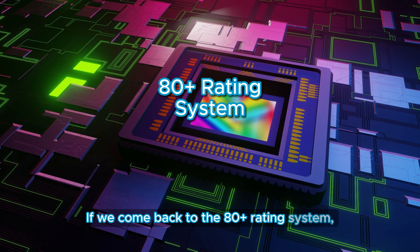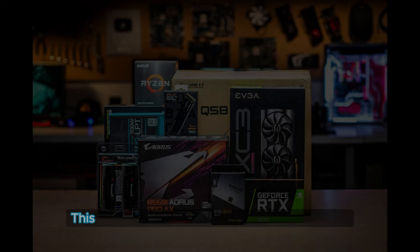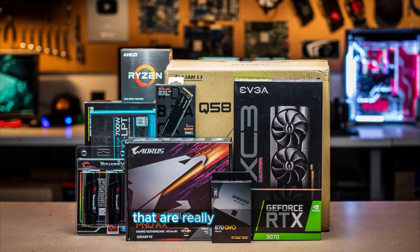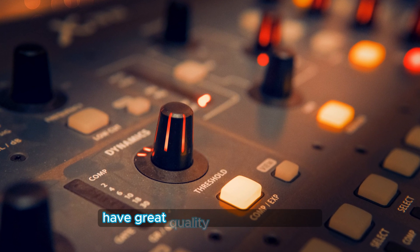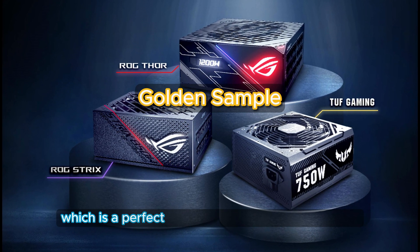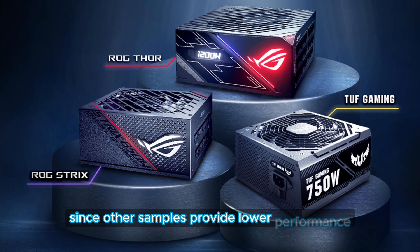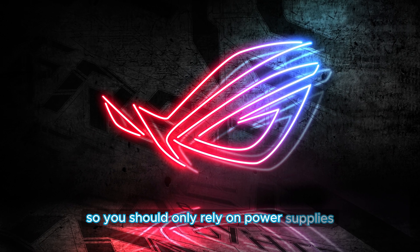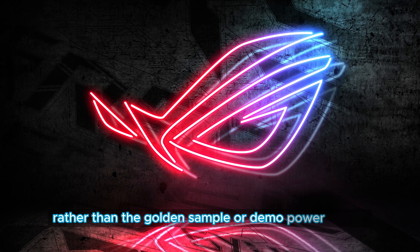Coming back to the 80-plus rating system, another reason why you should even ignore it is because the 80-plus rating does not directly correlate to the power supply's quality. This is something that most people just assume, and they make the mistake of paying a lot of money on some 80-plus gold power supplies that are really bad quality. Some power supplies with high efficiency should actually be avoided, while other bronze power supplies have great quality and performance. These specifications and certifications are from a golden sample — a perfect quality component that is tested and then released with those specifications — while in reality other samples provide lower performance and efficiency. So 80-plus certifications don't tell us much; you should only rely on power supplies that have been reviewed by third-party testers, since they test the retail unit with actual performance rather than the golden sample given by the manufacturer.